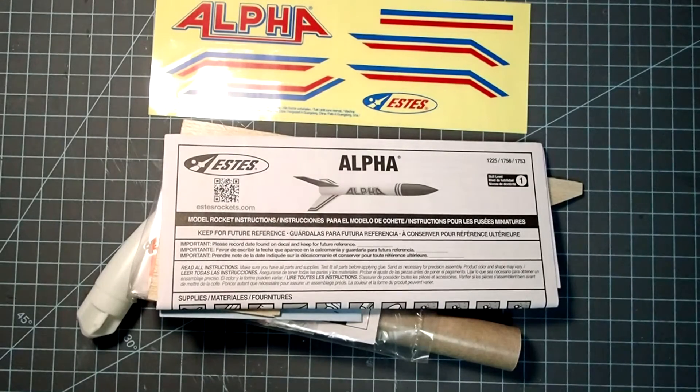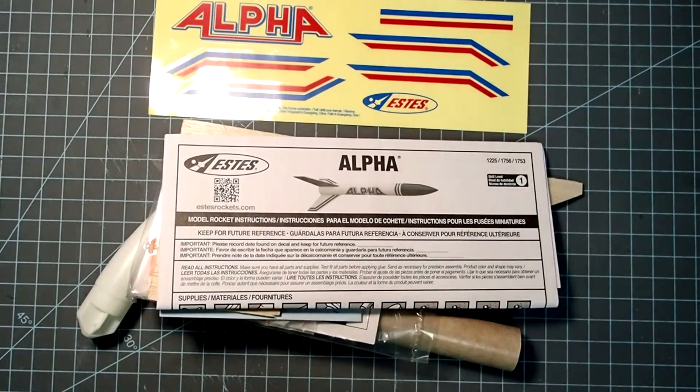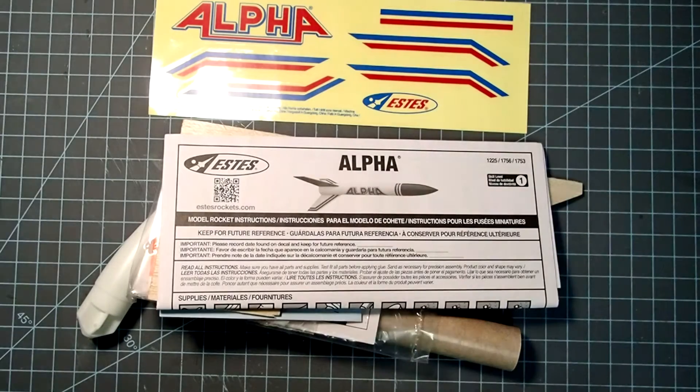Hi everybody, Dave Thomas here again, and today I am building the classic Estes model rocket kit, the Alpha. This kit has been around probably almost as long as Estes has. I remember building my first one of these about 45 years ago, so it's been around for a long time.